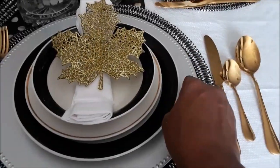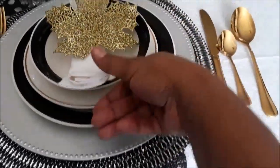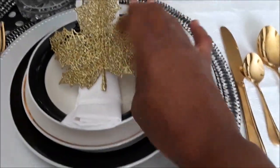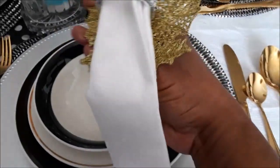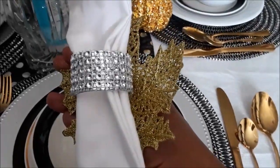And then you just have your basic white linen napkin. I added a leaf — two in a pack from the Dollar Store — and attached it to the back of a napkin ring holder.